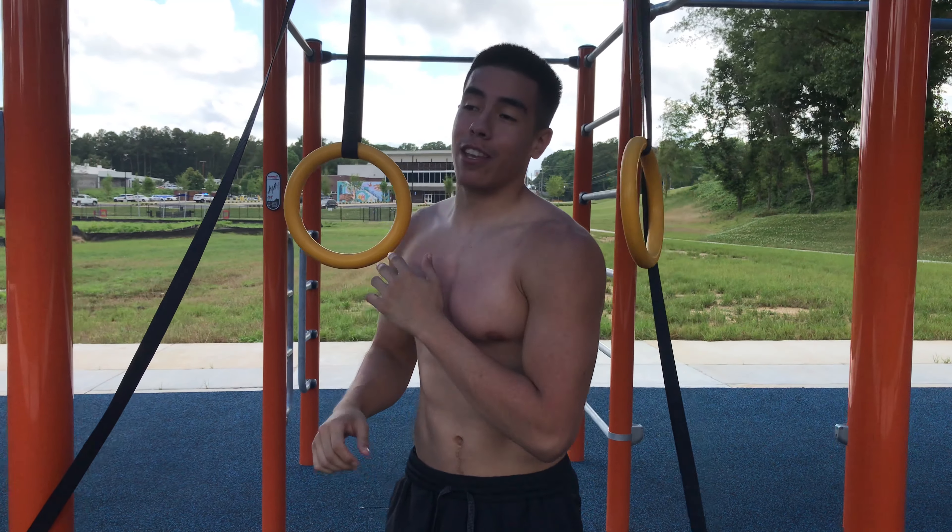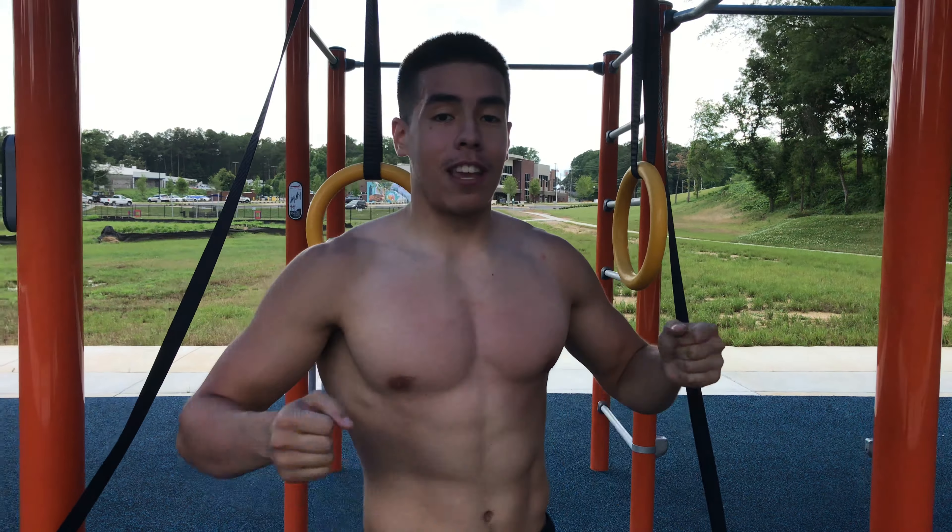I was getting close to failure that last set. You can see how unstable you start feeling at the end. You also want to do this in four sets — same concept, push yourself to max.